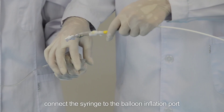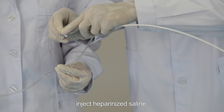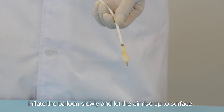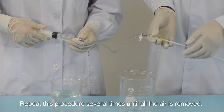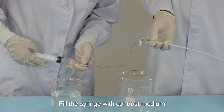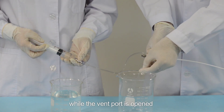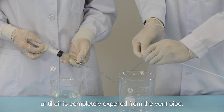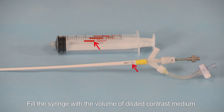Step three: vent the balloon catheter. Fill the syringe with contrast medium and connect the syringe to the balloon inflation port. Inject heparinized saline while the balloon is placed in a lower position, inflate slowly, and let the air rise to the surface. Repeat several times until all air is removed, then inflate slowly with the vent port open until air is completely expelled from the vent pipe.